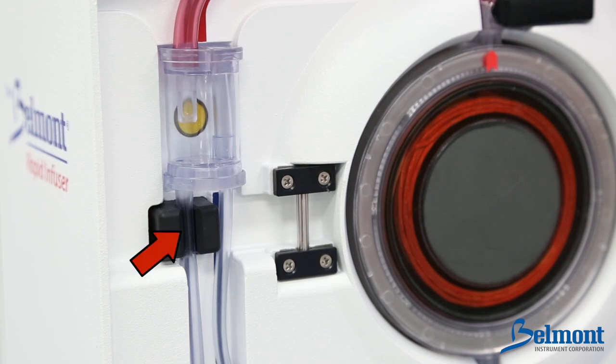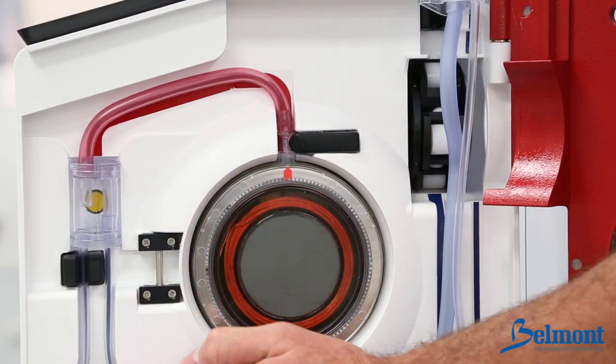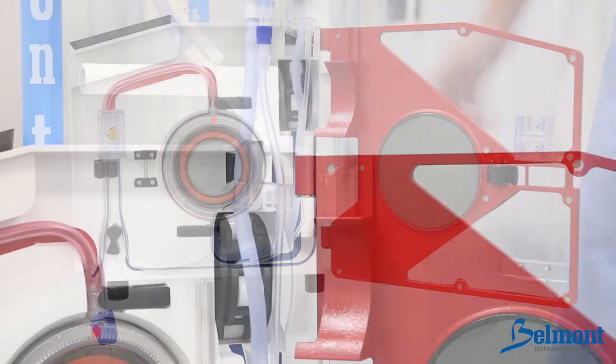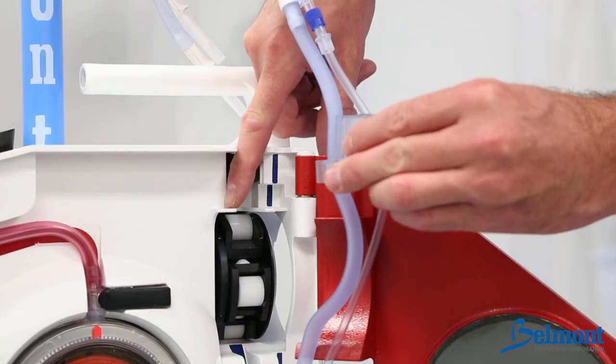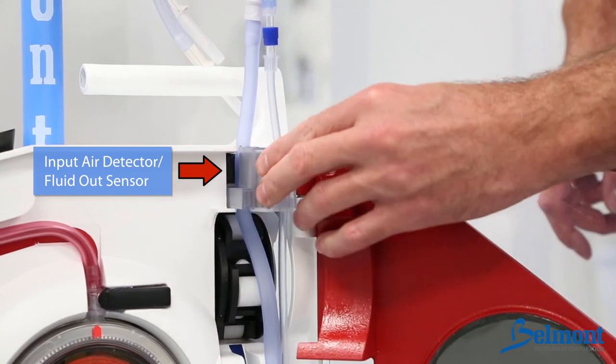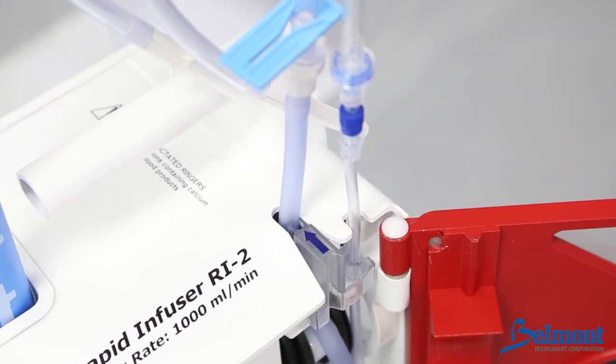Press the infuse line into the secondary air detector to the left of the patient safety valve wand. Note: the infuse line should be at or below flush within the air detector. Place the thinner recirculation line to the right of the air detector and to the right of the valve wand. Next, fit the interlock block on top of the shelf. The blue arrow should be upright pointing towards the ultrasonic air detector. The interlock block will be flush with the top of the machine.